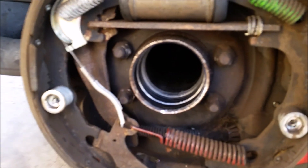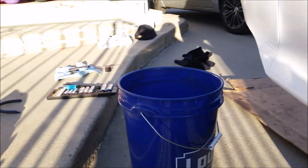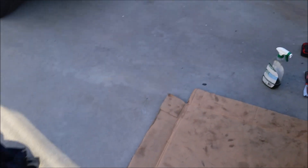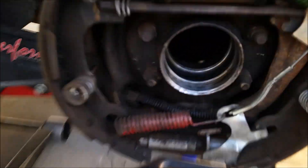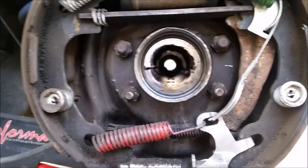I got the seals and the bearings out. It was really easy to do since I have the rented tools. The old seals are in here somewhere — both sides taken out. Very easy. UPS is still not here yet, still waiting.